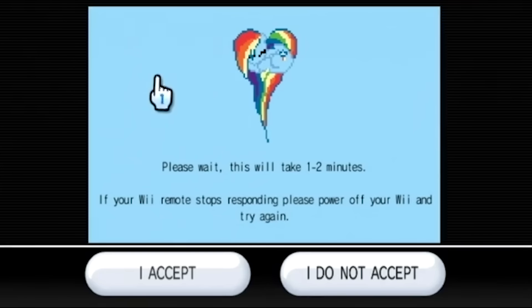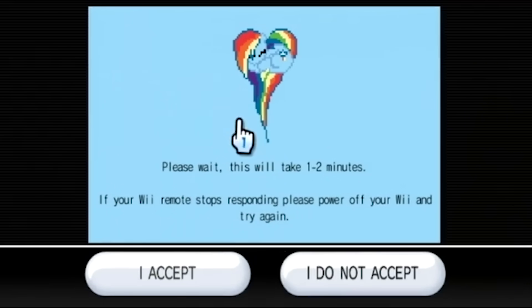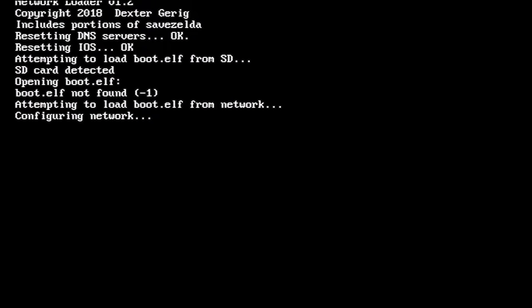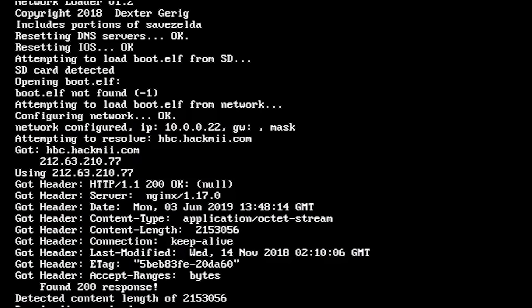It does take about one to two minutes to actually do anything, so be patient and keep it on the screen. You'll see it tries to find the boot.elf file on the SD card, and when it doesn't find one it just downloads it over the network — which is what makes this method so great. You don't even need to have an SD card. It's going to download everything over the network.